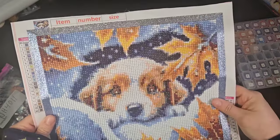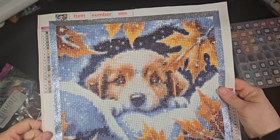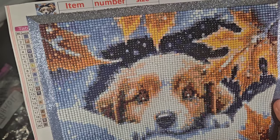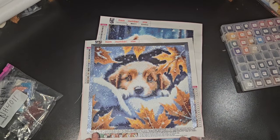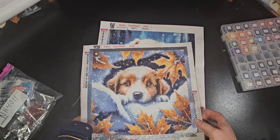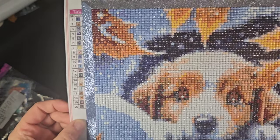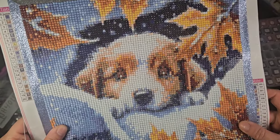I think I didn't do the eyes any favors on mine. I tried to adjust them because they didn't look quite right, but I just can't get them to look how I want. Mine is kind of fall meets winter — you have leaves, snow, and a little puppy popping out of a cave. It had 20 colors, and the glue was nice on this; it stuck well and I had no issues working on it.